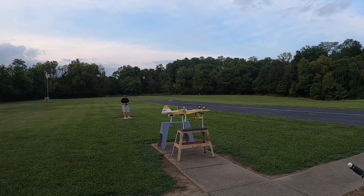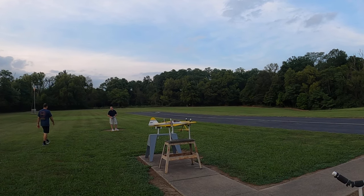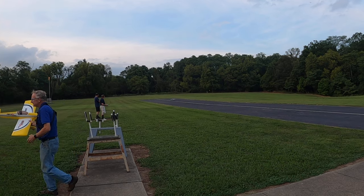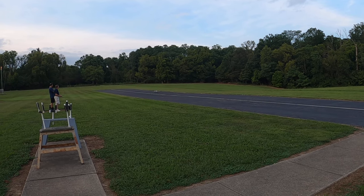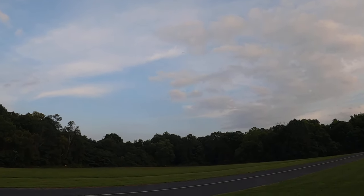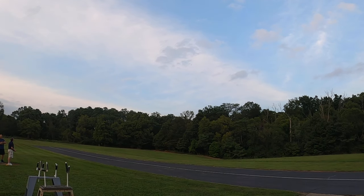The nice thing about jets is they don't have torque — nobody's paying attention. I'm just taking a picture of the grass here. Let me get the GoPro out. Whoa! He just gunned us down, man. Well, it's a lot closer — he did that on purpose. I'm getting out of here.